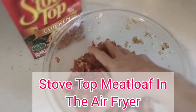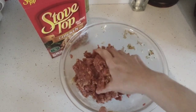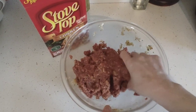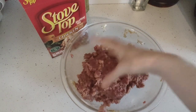Today we're going to make a delicious stovetop meatloaf. You will need two eggs, onion — either fresh, powdered, or dry. I use the dried onion from Lipton. An entire box of stovetop stuffing, a pound of ground beef, a tablespoon of ketchup, three teaspoons of pepper, and three teaspoons of garlic.